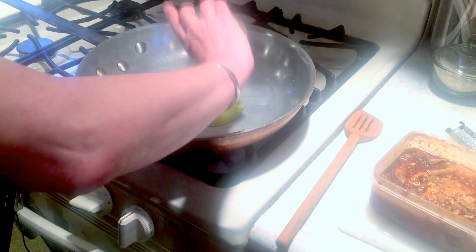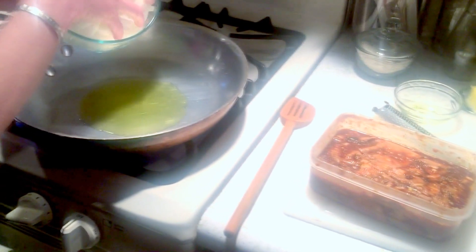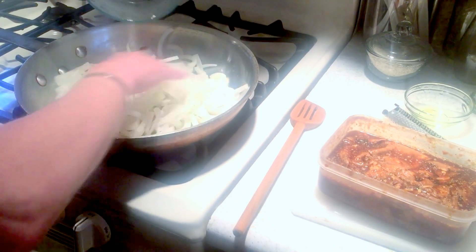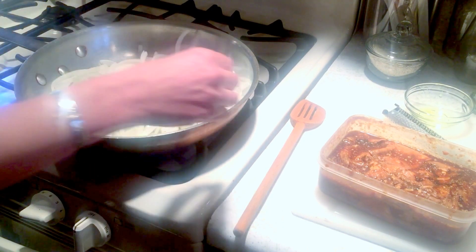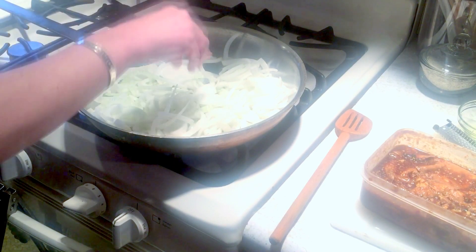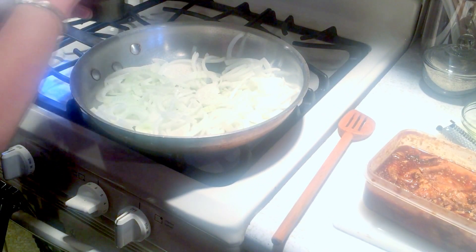We're going to start by adding two tablespoons of olive oil to the pan. I'm going to add one very large onion, sliced. A little salt to bring out the water in the onion to caramelize them, and a little pepper.